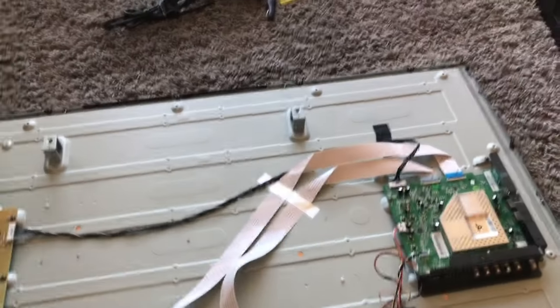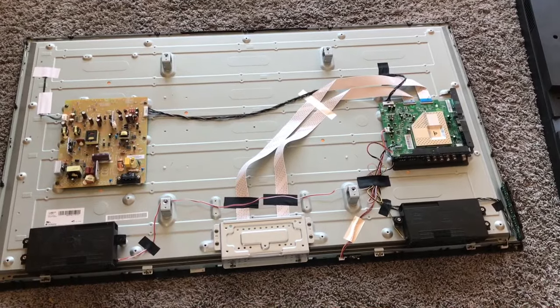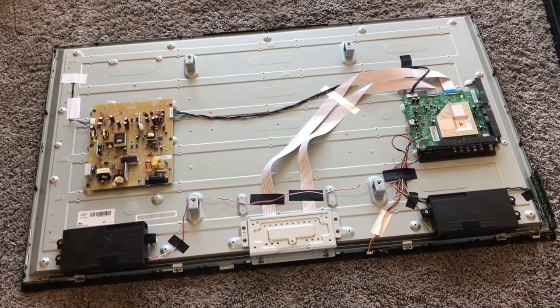Hope this video helps you guys out on how to get inside your flat screen TV. If so, just give me a thumbs up. Thanks a lot, thanks for watching.